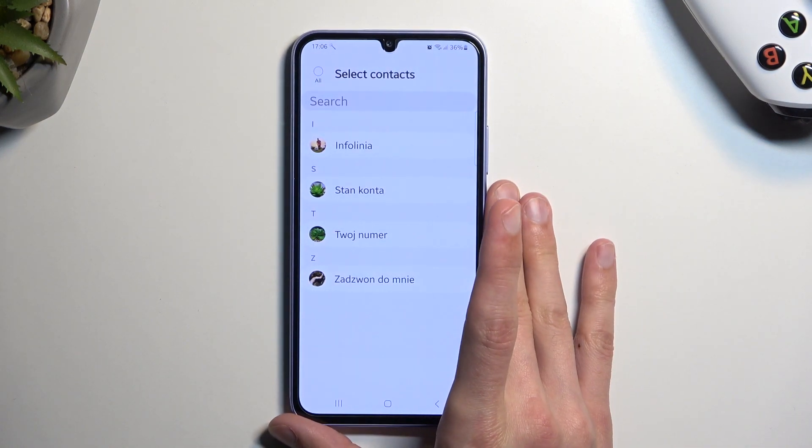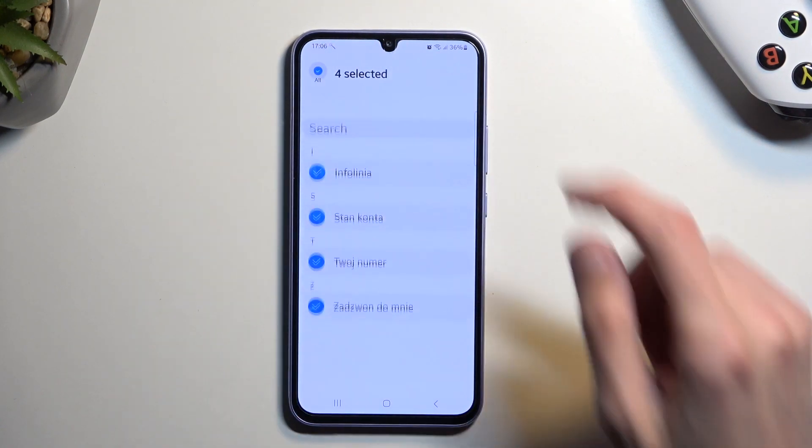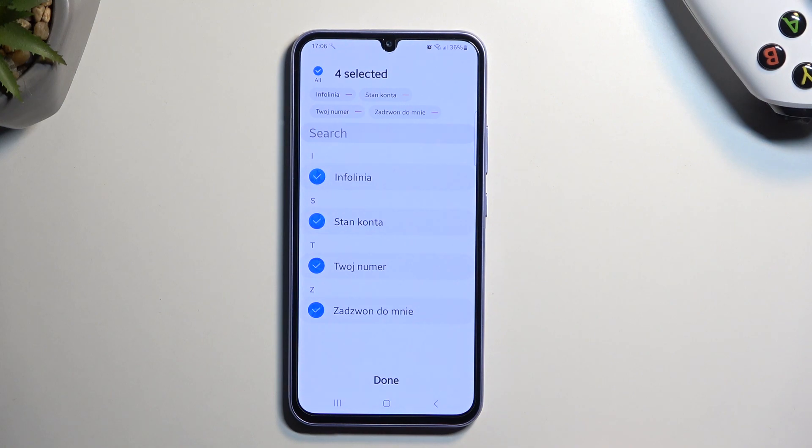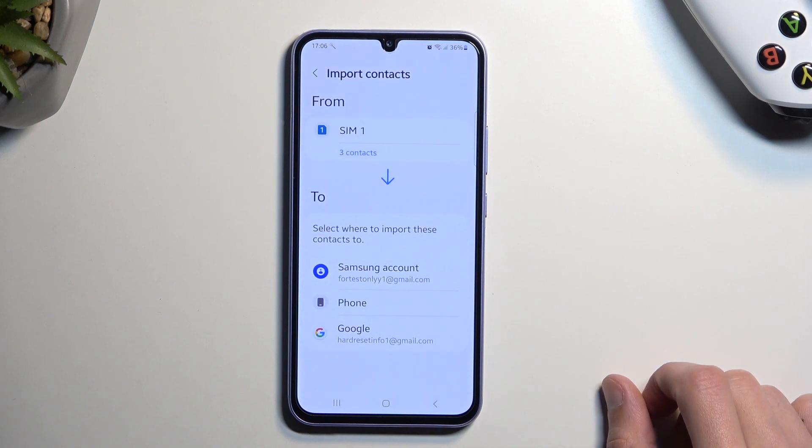Here you will see all your contacts. You can quickly select all of them by tapping right at the top. You can also deselect contacts that you don't want, and then select 'Done.'